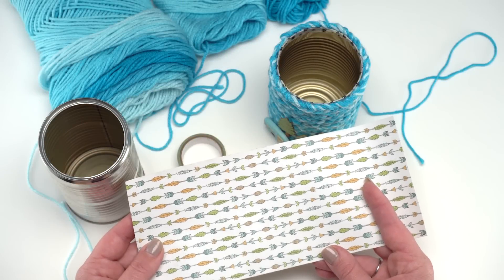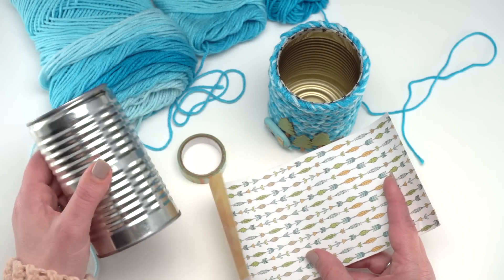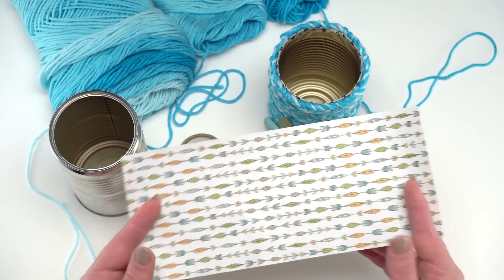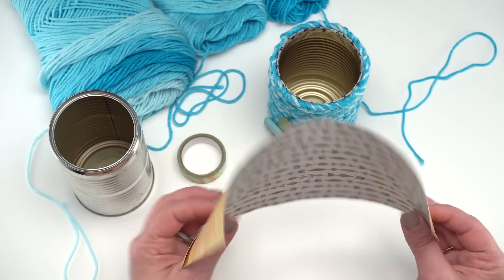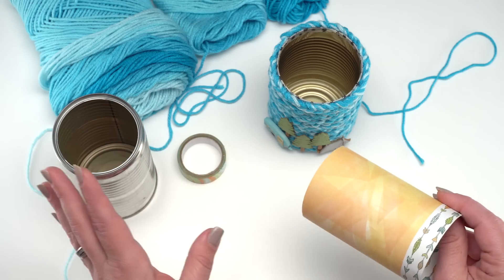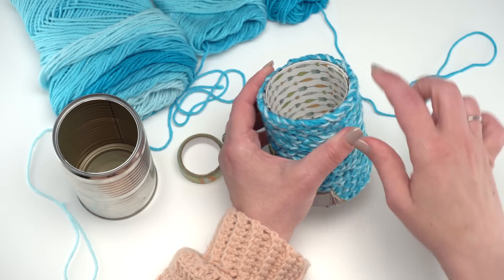Step one in making the Finger Chain Can Cozy is preparing the can and paper. I've removed the label and it's nice and clean. I've also cut a piece of paper just the right size to fit inside. You can just cut the paper and play with it a little bit — every can is a little different size. There are some standards around 14 ounces but when you hold them next to each other, they can be a little different.